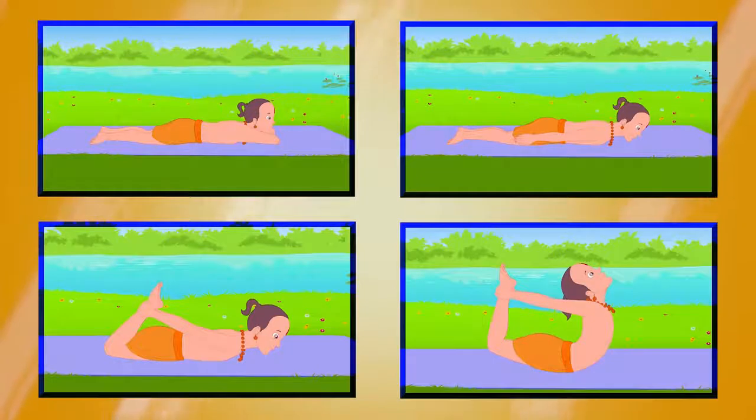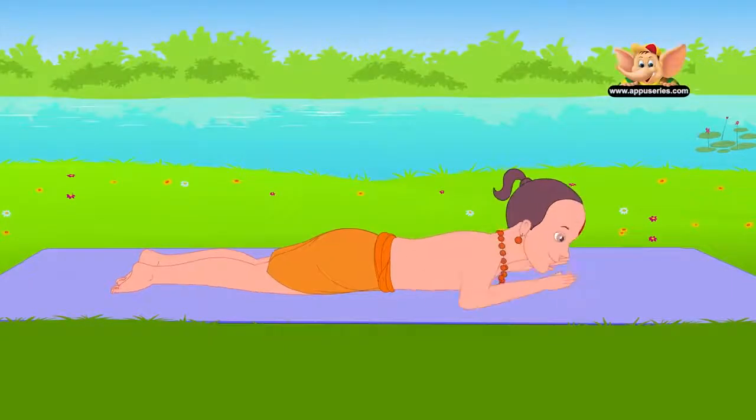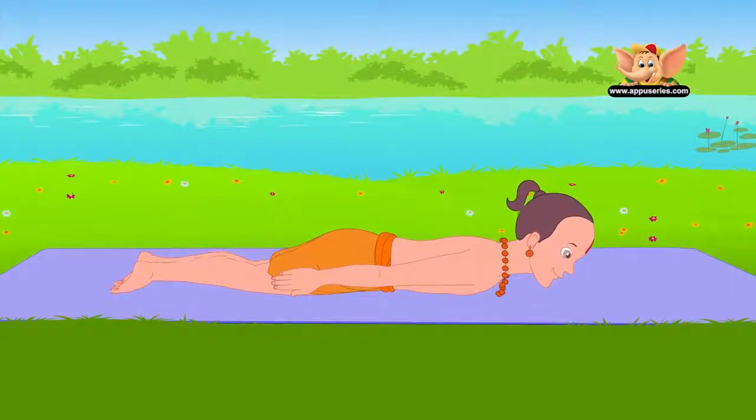Dhanurasana. It is popularly known as the Bow Pose because the final pose resembles a bow. Lie on your stomach. Bend your knees and hold your ankles.